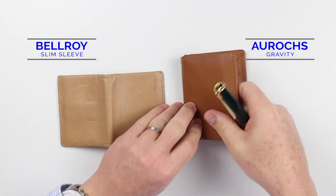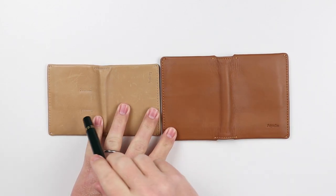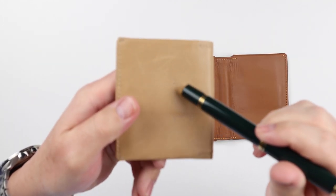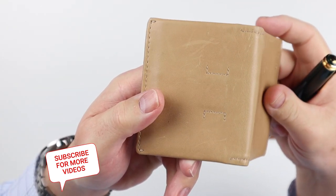If we look at the exterior of both of these, we notice that they don't have any features on them. The Slim Sleeve does have some sewing, which is particular to the pull strap that's on an anchor point.